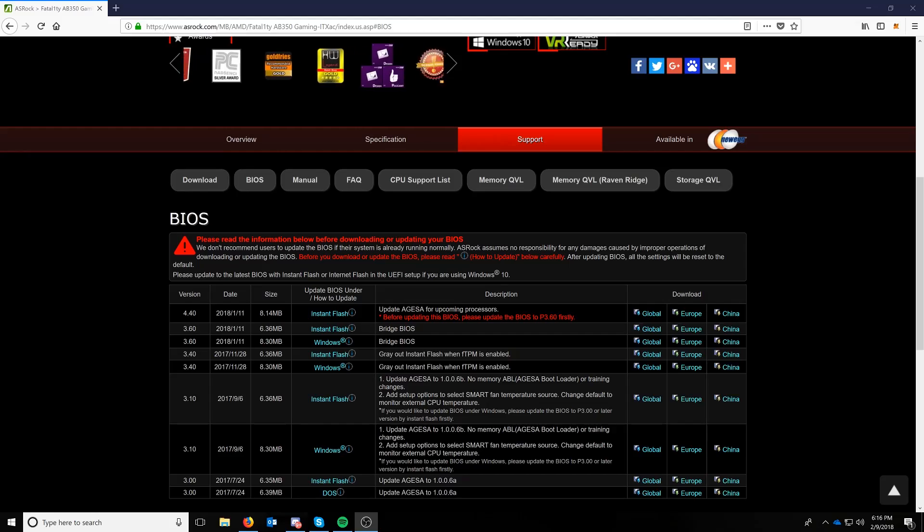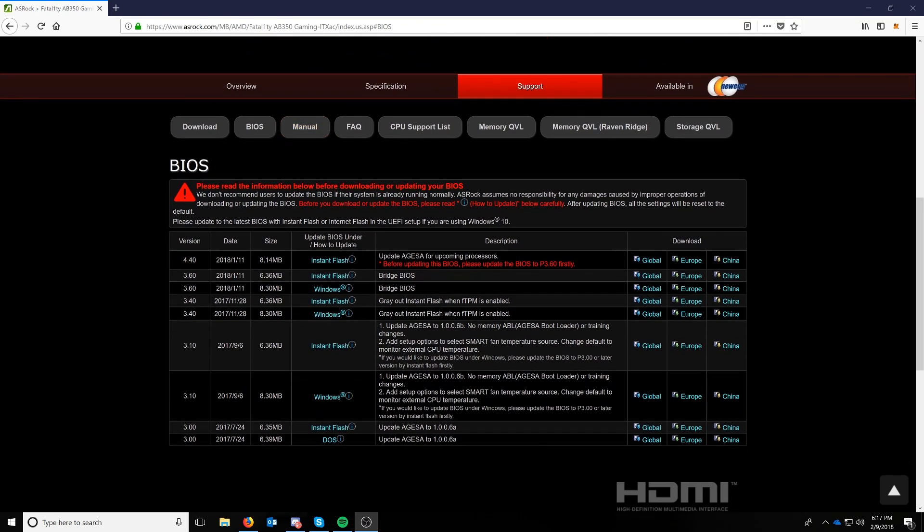They also have a memory support list that we're going to take a look at. On the BIOS page, it says they don't recommend users update their BIOS if the system is already running okay, but obviously we aren't going to be running okay — or at all — without the latest flash.